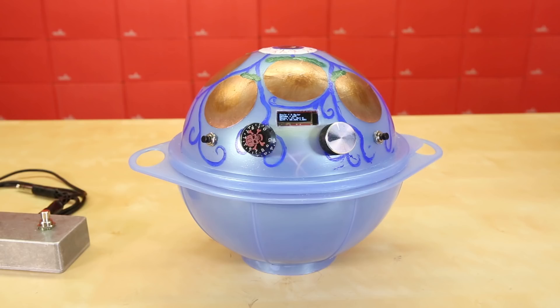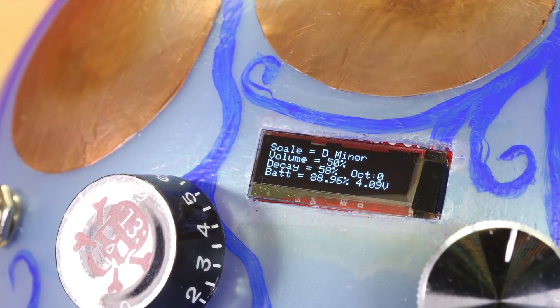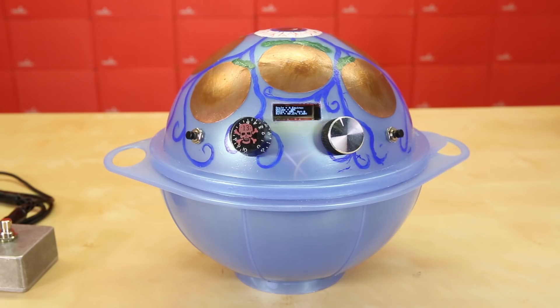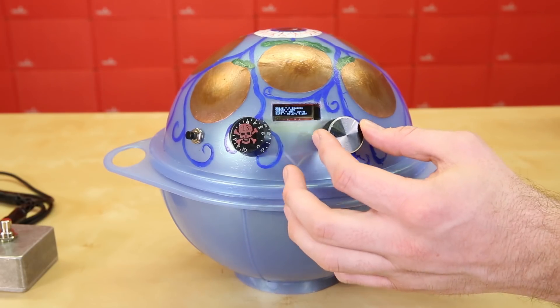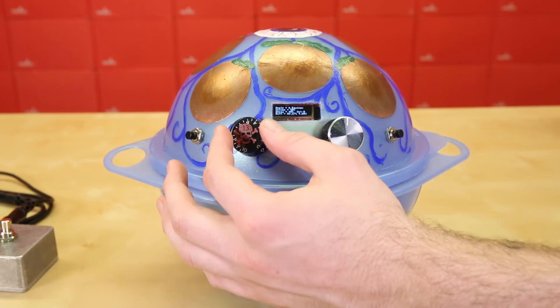On the front of the drum, we have the same two-button, two-knob interface with the addition of a TeensyView OLED screen, which displays lots of useful information. First, we have the volume, which is controlled by this knob. Next, we have the decay, controlled by the other knob.